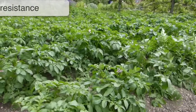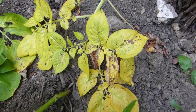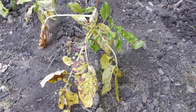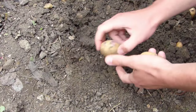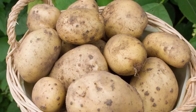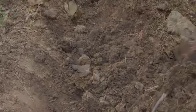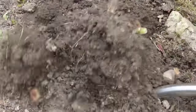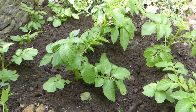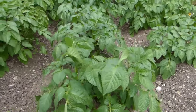Potatoes are pretty resilient plants, but like any crop they're vulnerable to a few diseases. Chief among these is blight, a fungus that can cause the foliage to collapse and the tubers to rot, closely followed by scurf or scab. The solution lies in choosing varieties described as displaying resistance or tolerance to these and other common diseases. Blight can also be avoided by growing early varieties that are normally harvested before summer weather conditions increase the risk of an attack. New varieties with improved disease resistance are constantly being developed, so it's worth checking anew every growing season to see what's available.